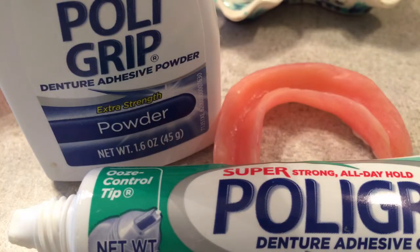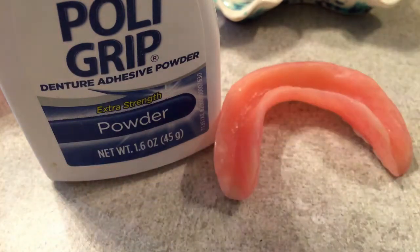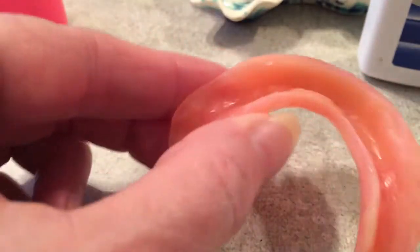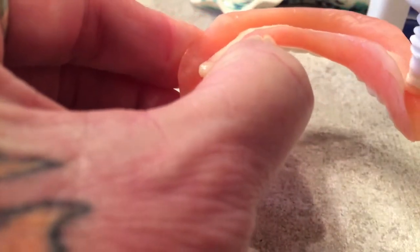Good morning everyone. I've got a new way and I'm going to attempt to show y'all how I'm going to go about this. My bottoms are not doing good at all — they don't fit properly. My gums have shrunk a lot. But there I went, my tops.